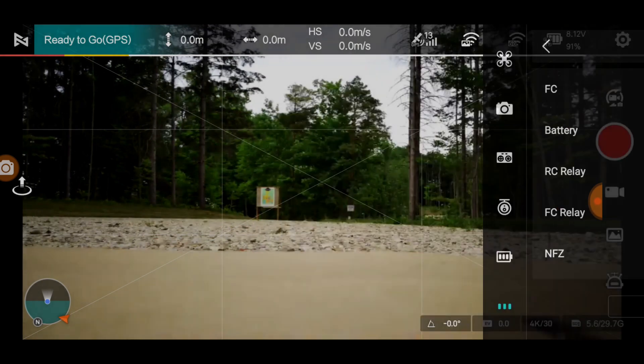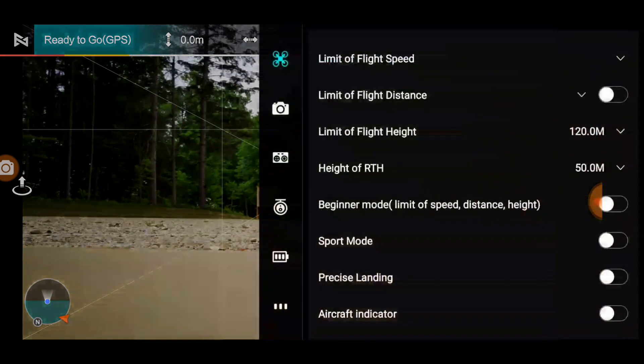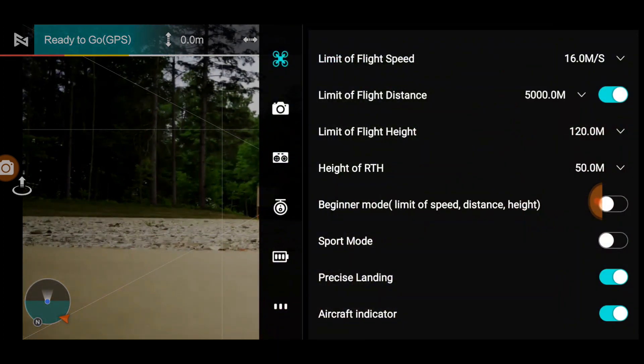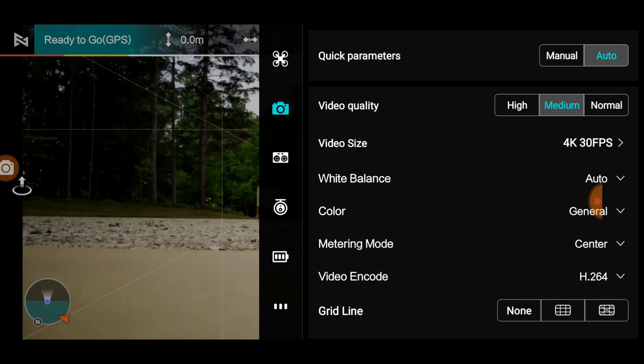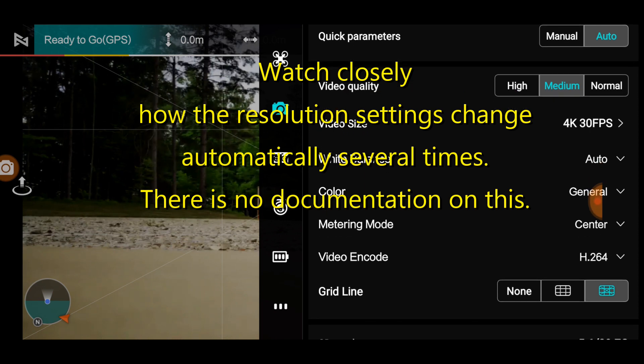So we're going to do the screen recording. We've got 13 satellites. We're going to put everything back the way it was — that was medium. With the camera update, it reverted everything back to default, so it's back to 4K 30 and all that kind of stuff. I don't want to do 4K 30.